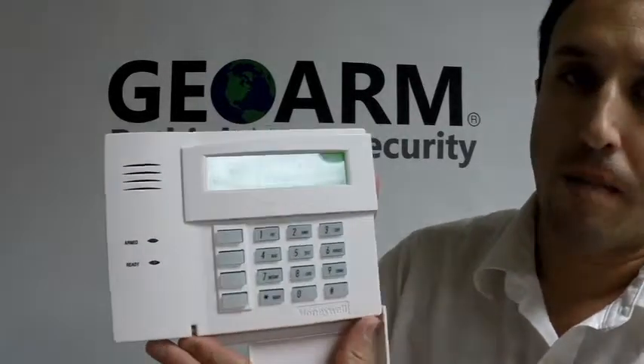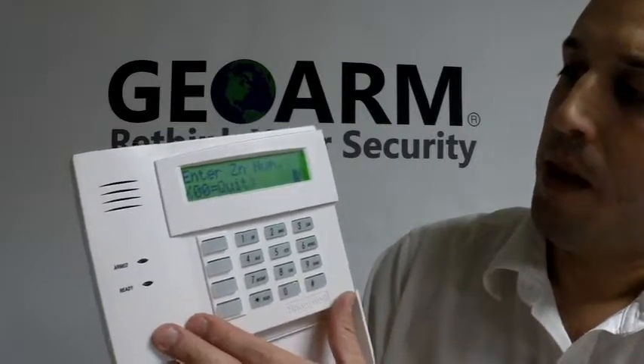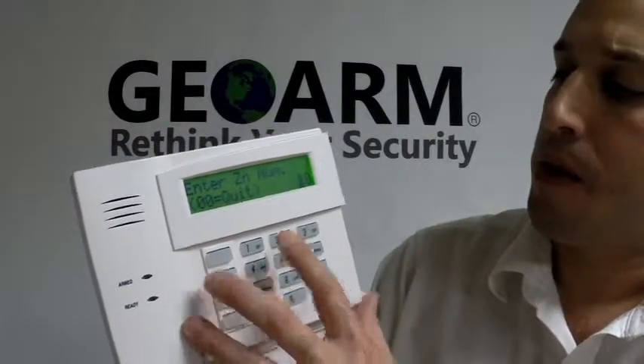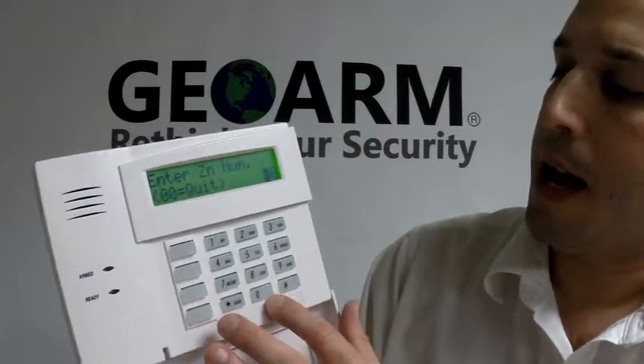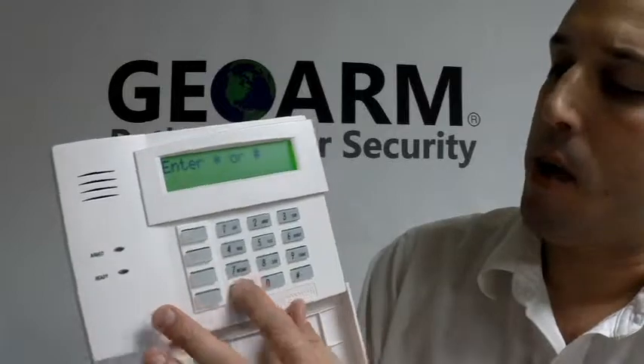From here you can program in your description, or if you were finished you would just hit zero. If you were programming in another zone, this is where you can do it from. What we're going to do is exit — star 99 to take you out of programming.